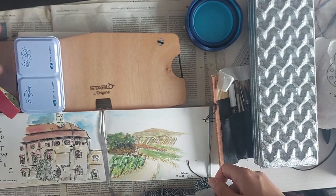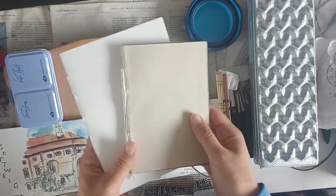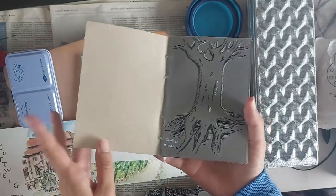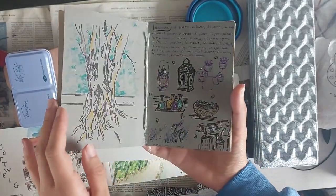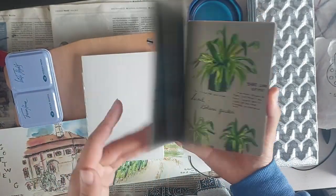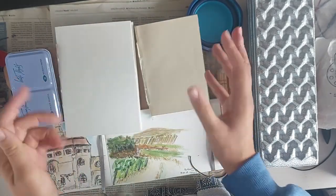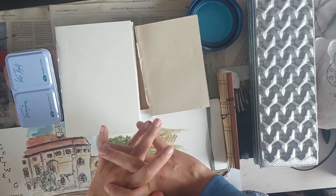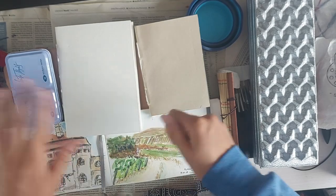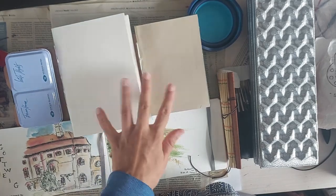These are handmade sketchbooks. I use these when I want to not do watercolors but maybe gouache or just sketching. I also take them when I'm traveling and want to do nice watercolors or paintings but can't bring all of my regular supplies. So this is not especially for plein air but more for travel.